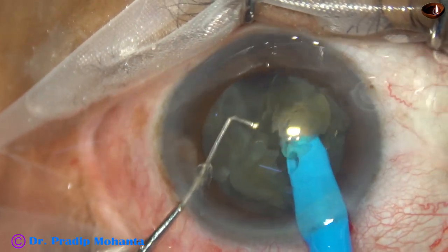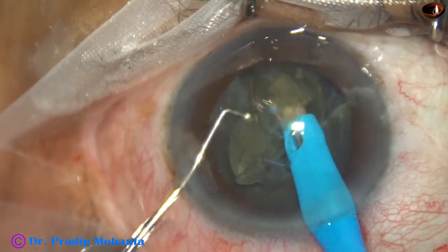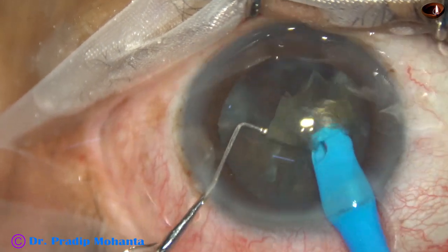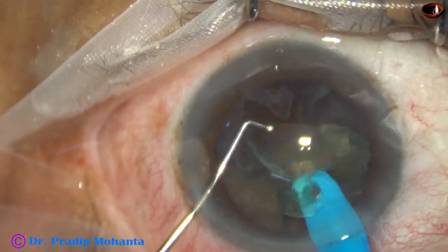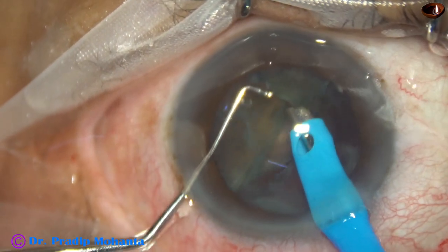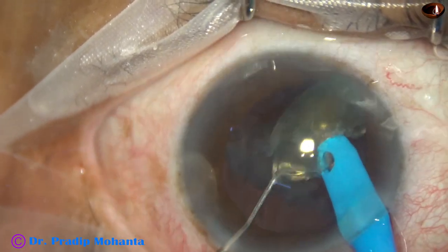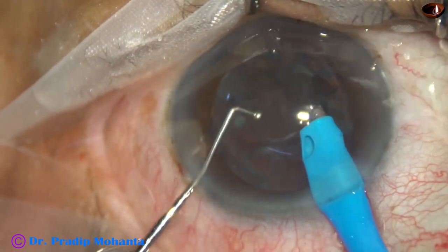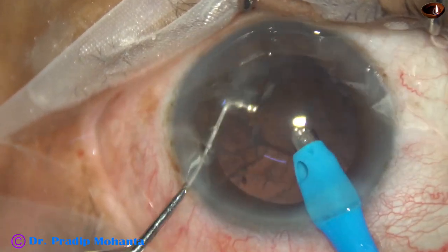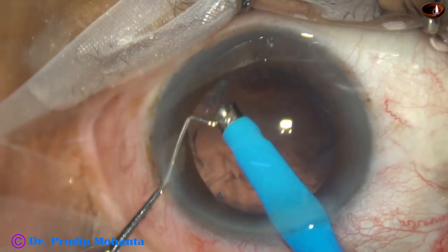The pre-chopper solves these problems. You can make a 5 mm rhexis, divide the nucleus within the bag, and pick up each nuclear piece one by one and emulsify. The nucleus has already been divided into four fragments — the pieces are being picked up and emulsified. Ultrasonic energy used is very minimal; in this case, only 40% ultrasonic energy was used. In a very short time, we have managed the nucleus.